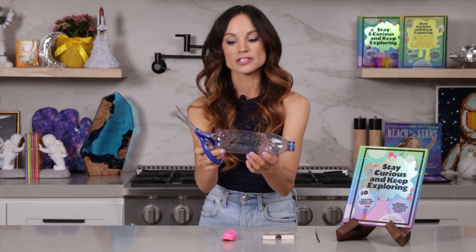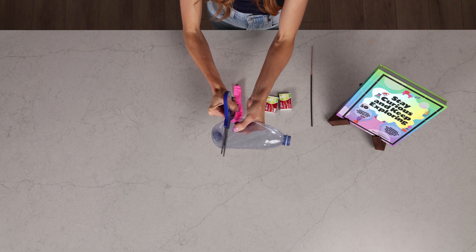First, what you want to do is take your plastic bottle and cut just about one inch below the surface — we're going to cut all of this off. Take your scissors and just cut away. Just like that. That's perfect.